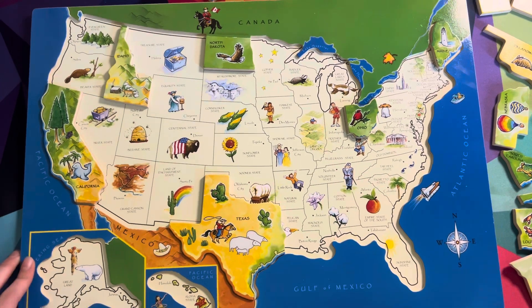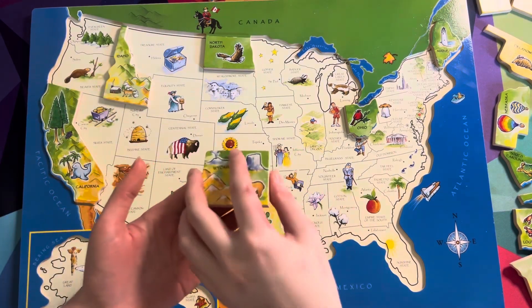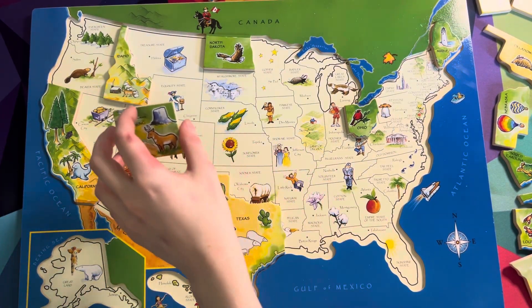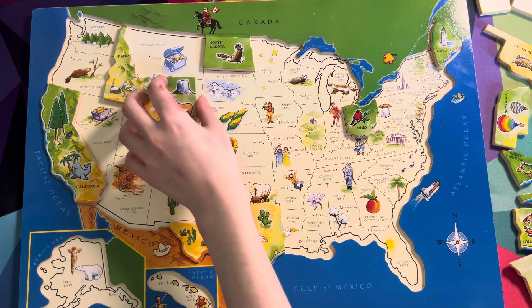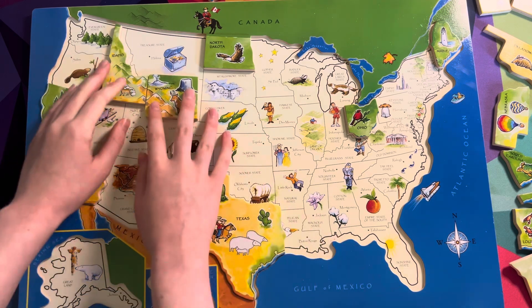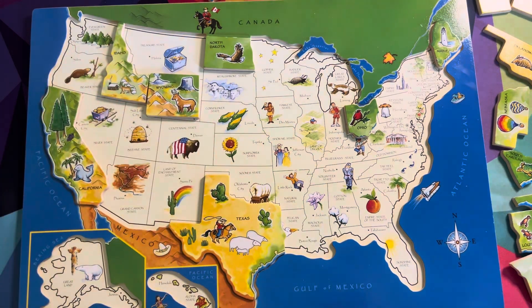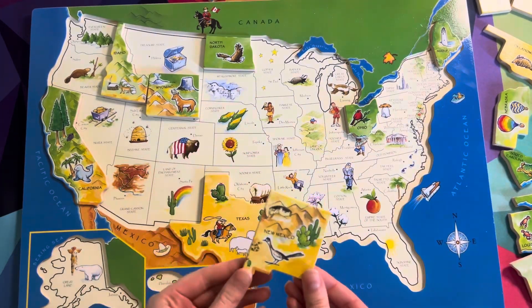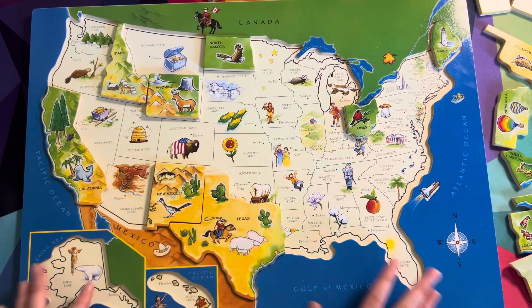What about Wyoming? Can you find Wyoming? It's like a square, rectangular shape. Here it is — do you know where Wyoming would go? Try putting it right there. Yay, that looks like it lines up pretty darn well to me! Let's go with New Mexico. New Mexico goes right here. Look at that — perfect fit right there.